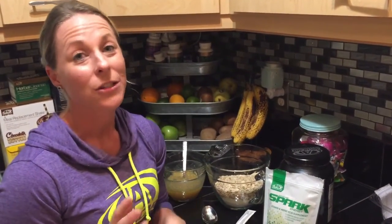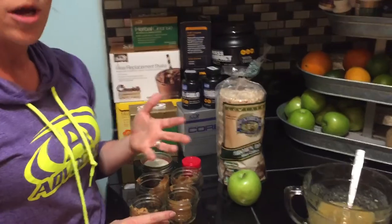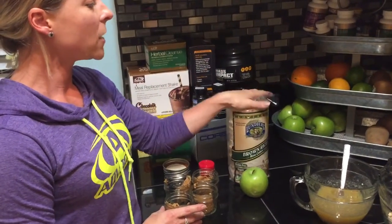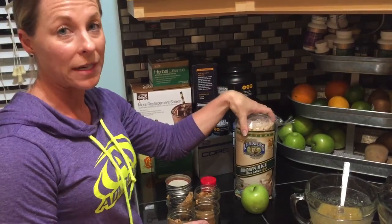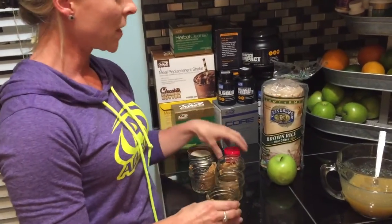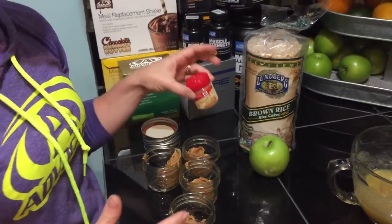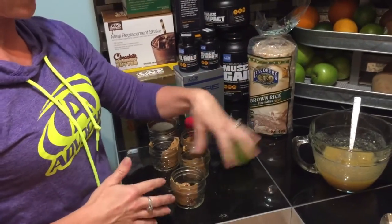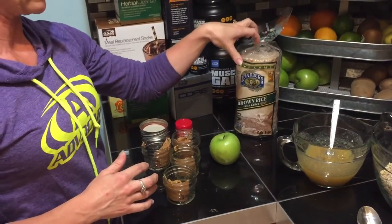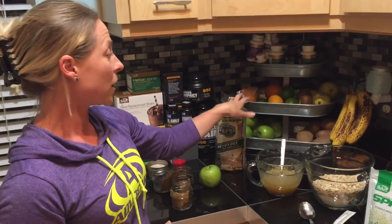Here's another idea: peanut butter or almond butter is a great snack — just get a good quality one. Instead of flavored rice cakes, take plain rice cakes and your peanut butter, then sprinkle in some pumpkin spice seasoning, mix it together, and spread it on. It completely changes the flavor. You can also do garlic powder, onion powder, or a ranch seasoning on your rice cake and dip it in hummus — it avoids the extra sugars from pre-flavored rice cakes.